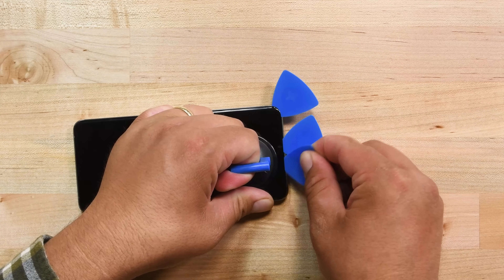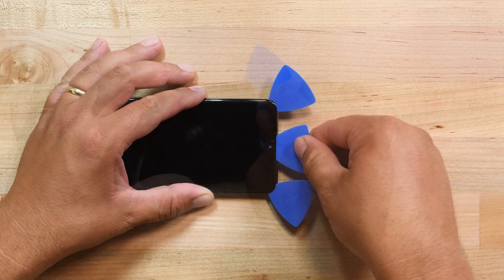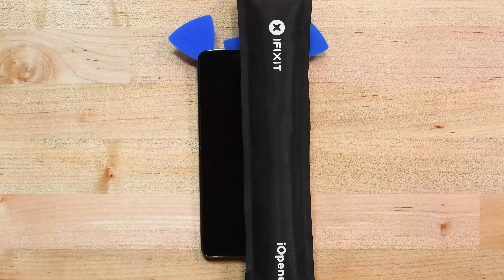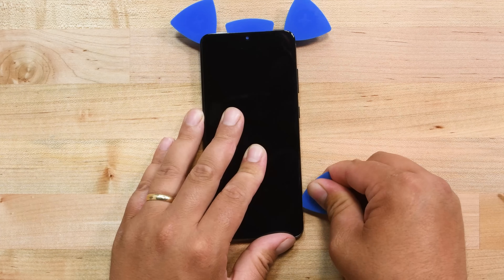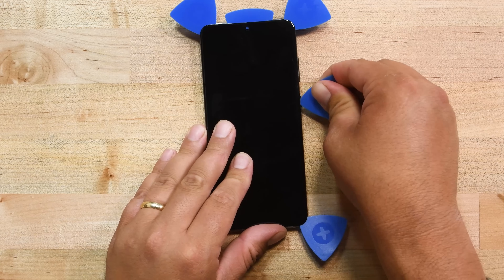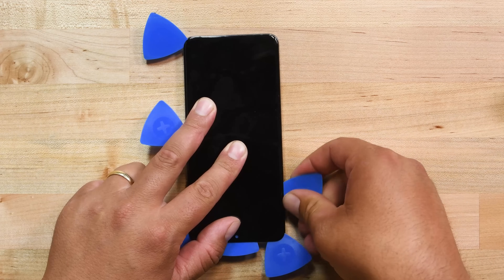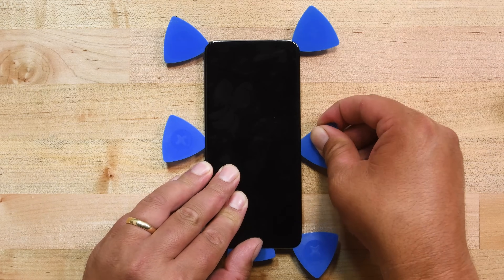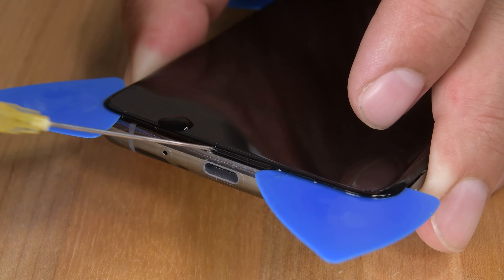Now grab another pick and do the same towards the top right corner. Slide the center pick further into the top of the phone making sure you cut all the adhesive. You can then remove the pick if you want, but we decided to leave it there to make sure the adhesive doesn't reseal. Get your hot eye opener again and start heating the right edge of the display for a bit. Then insert the opening pick into the gap at the bottom of the right corner, start sliding the pick down towards the bottom, cutting all the adhesive in your path, and leave the pick at the bottom right corner. Then insert a pick in the center to prevent the adhesive from sticking. Repeat this process on the left edge of the phone.